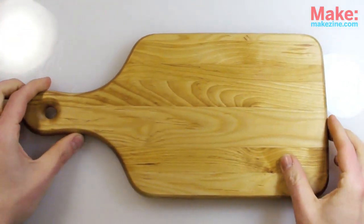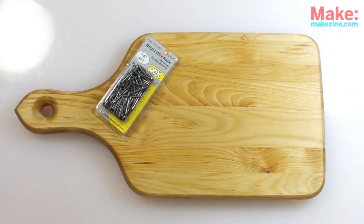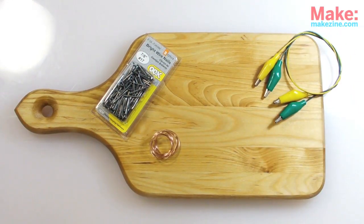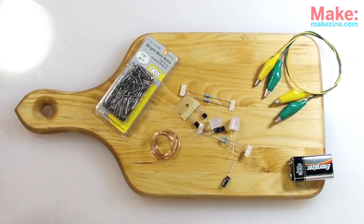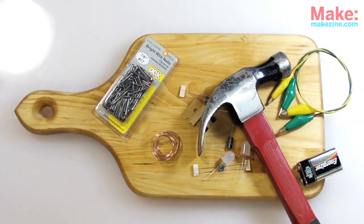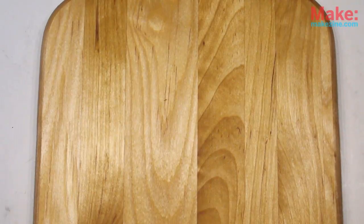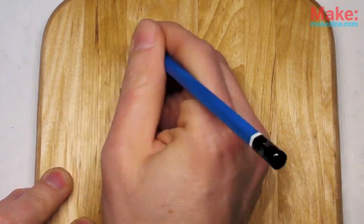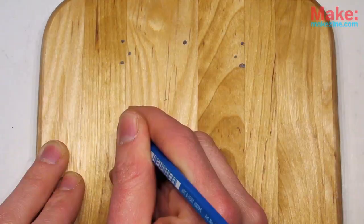Along with my traditional breadboard, I'll use some small picture-hanging nails, some bare copper wire, a couple of alligator clip leads, and the battery and components for the circuit itself — and yes, a hammer. Without any predetermined grid or power buses, we're free to lay out the parts just as they are in the schematic, which is really nice for a change.